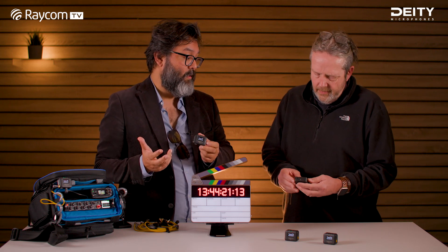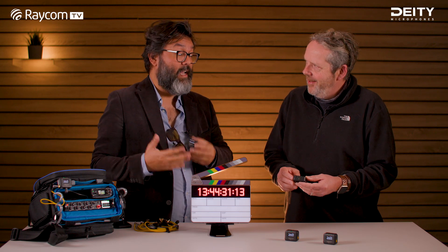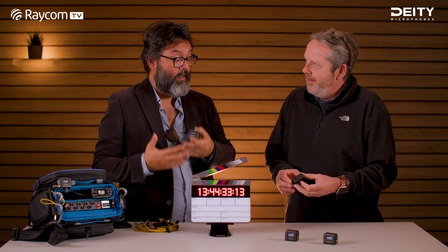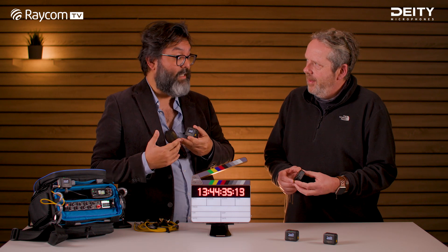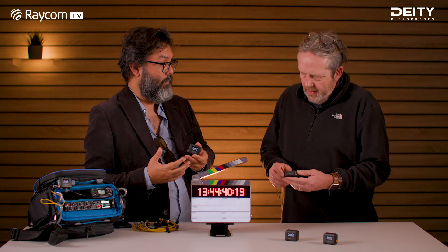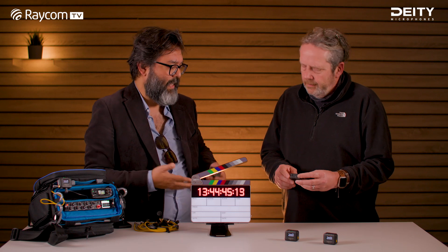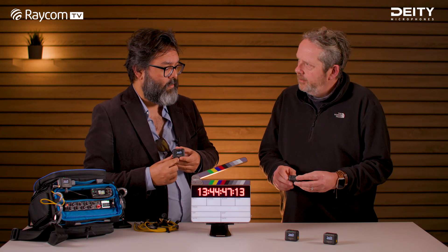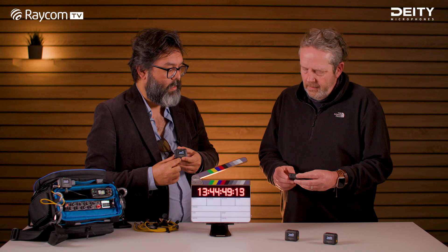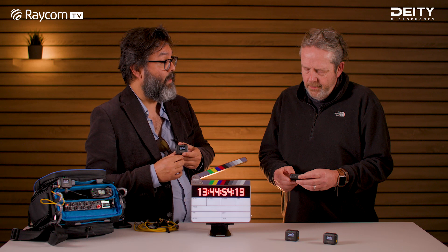The third option — that's for millennials or even younger — is via iPhone or Android phone. You need an app for that. The app doesn't become the master; the phone basically controls the unit in time, and then the unit itself takes over. So you're not constantly connected to a phone worrying about battery. It's just pulses from the phone, and you can also do all the settings via the phone as well.